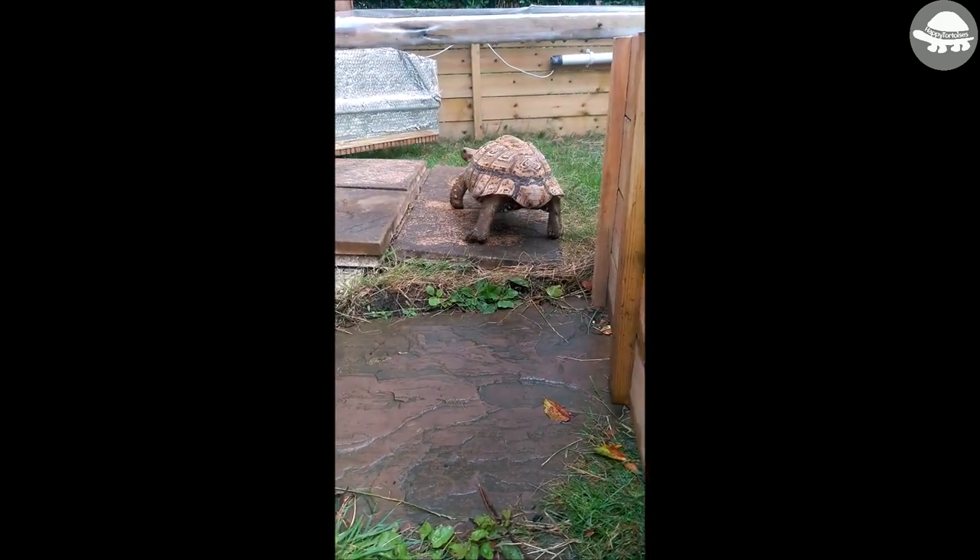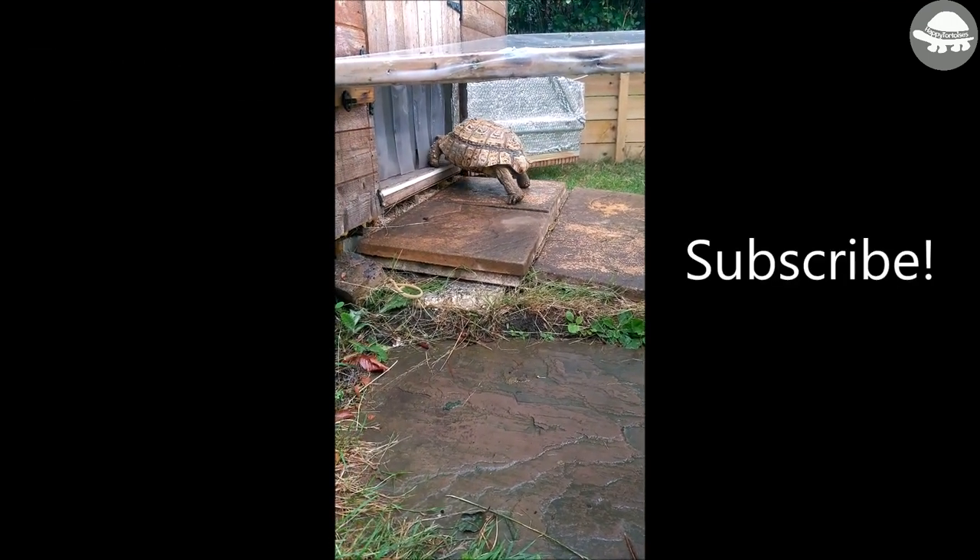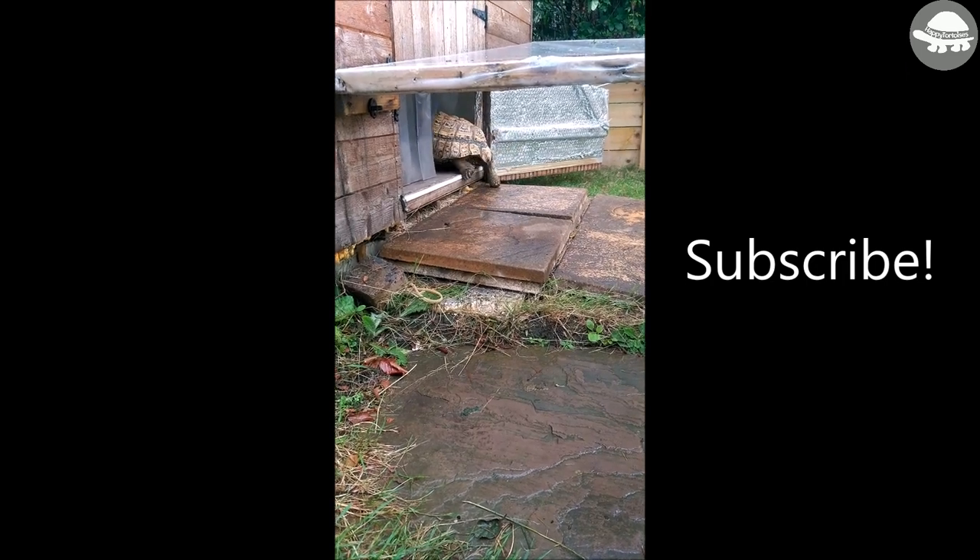I hope you found this video helpful — if you did, please click the thumbs up, subscribe, and share with your tortoise friends. Thanks for watching!